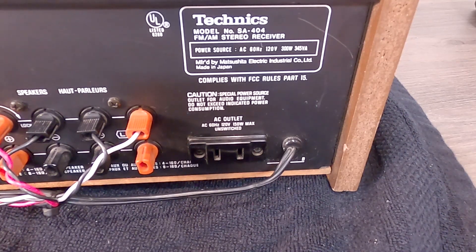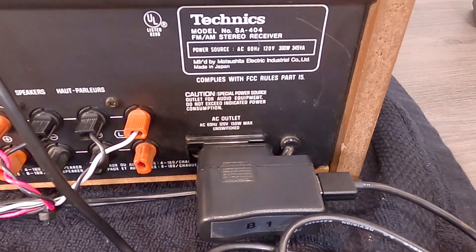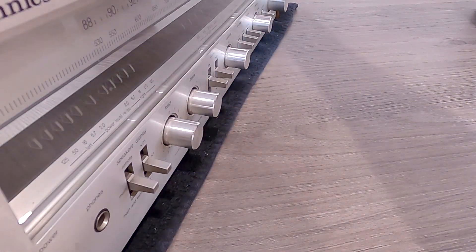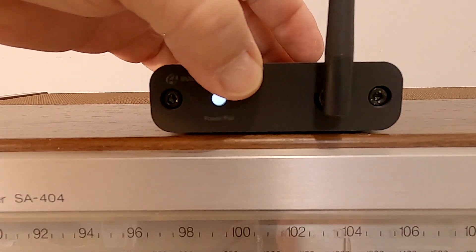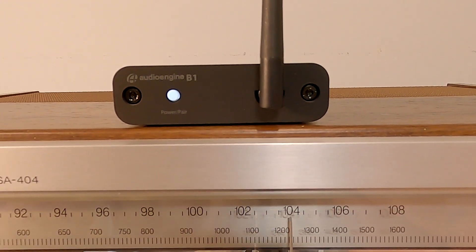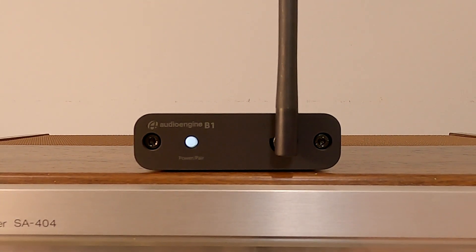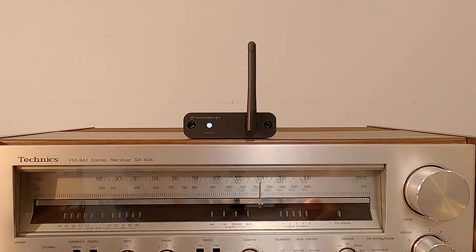Some outlets are switched and some are unswitched — switched means it turns on and off with the power switch on the receiver, unswitched means constant 110 volts. Some receivers have both; this one has unswitched only, so we can still utilize that. If your receiver doesn't have a switched outlet, no worries — these don't really draw any current, you can just leave them on. The AudioEngine B1 does not have a power-off switch; it has a power-on and pairing switch. After you disconnect your paired device, after about 10 minutes it will automatically shut off, and when you turn your device back on it will wake back up.